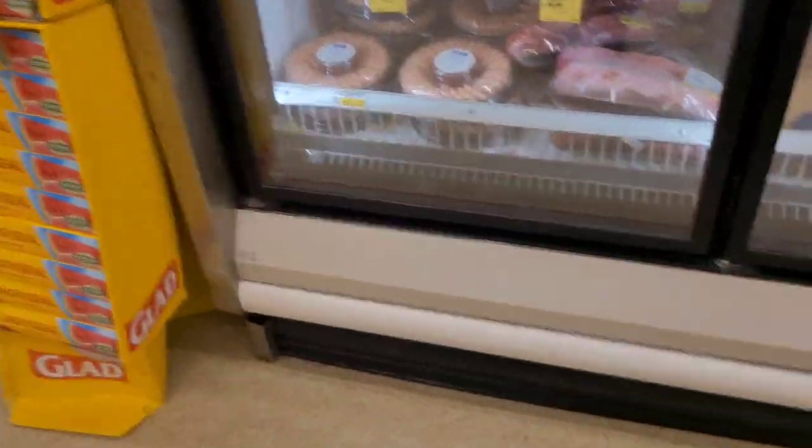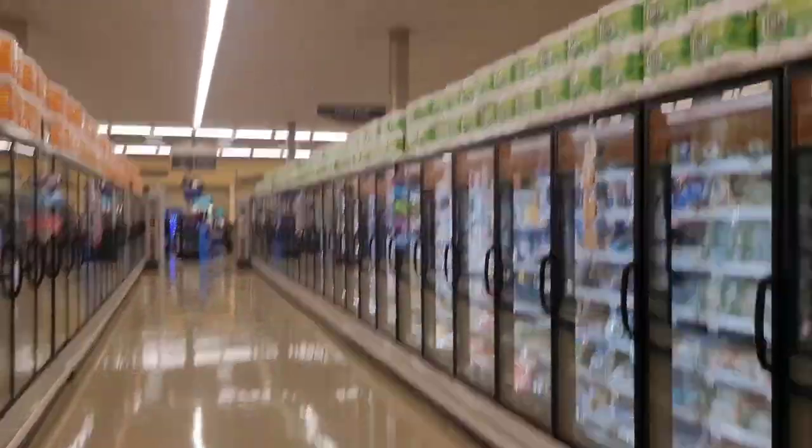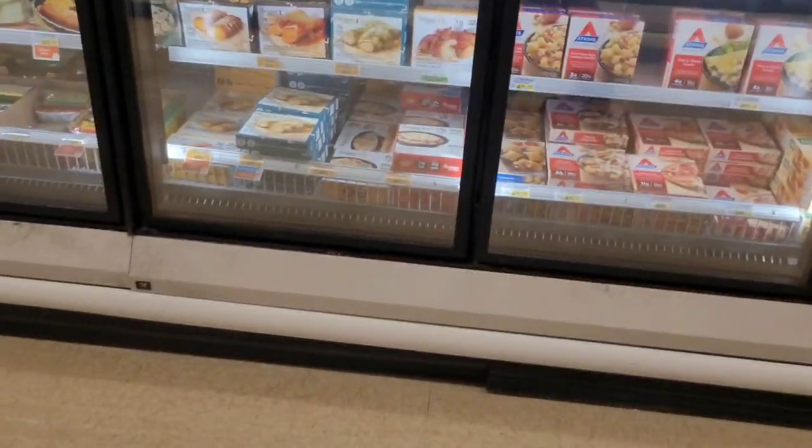There's Rack A - A7. Looking at Rack D, there's our refrigerant. This is D5. D5 goes halfway up to about the natural food sign. D5 is also across the aisle.